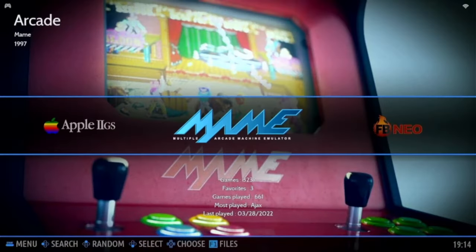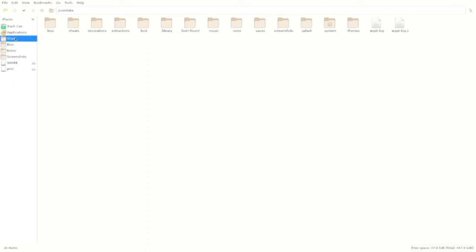You need a keyboard and mouse attached to your PC, then you need to access the file manager. In the main menu, as we are now, press F1 and the file manager comes up.